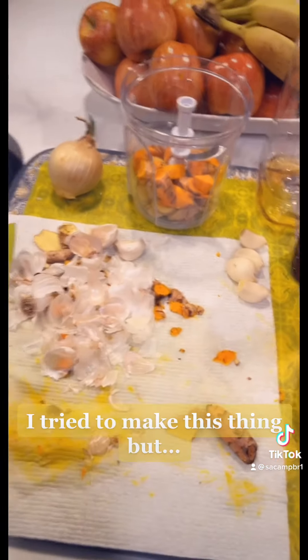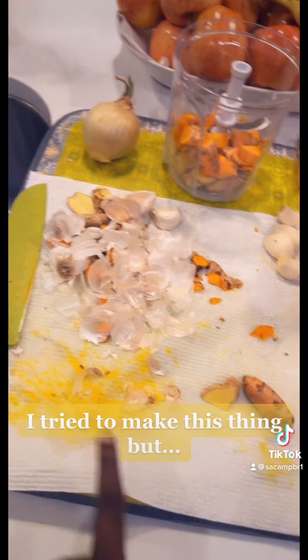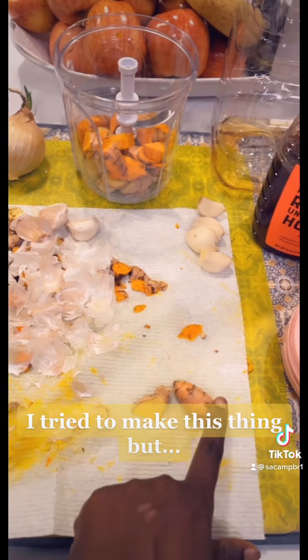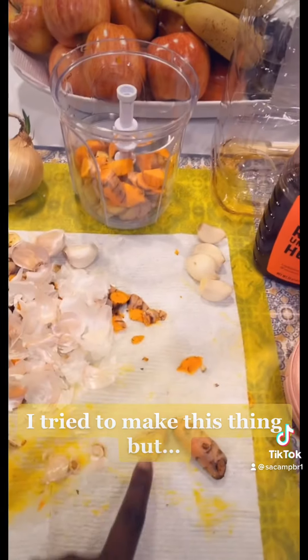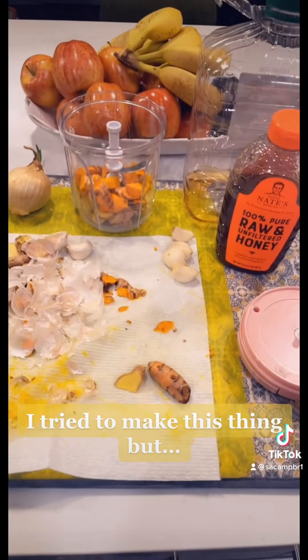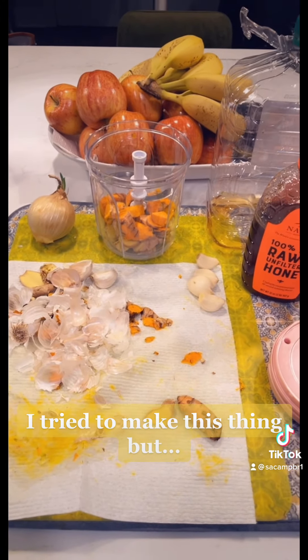Sorry for the napkin, but I didn't want the turmeric to stain my counter. So I have my turmeric, my ginger, and garlic, and I cut it up. She grated hers but I'm lazy so I'm gonna chop it up, and then I'll show you what I do next.